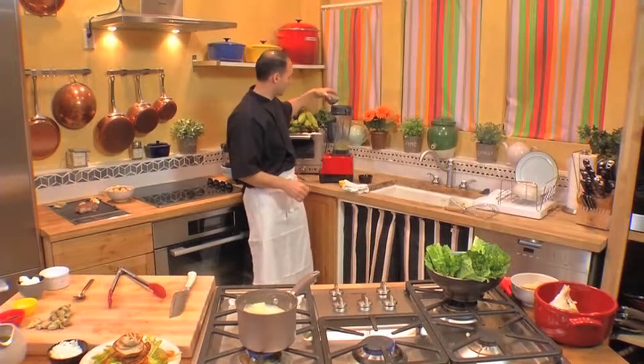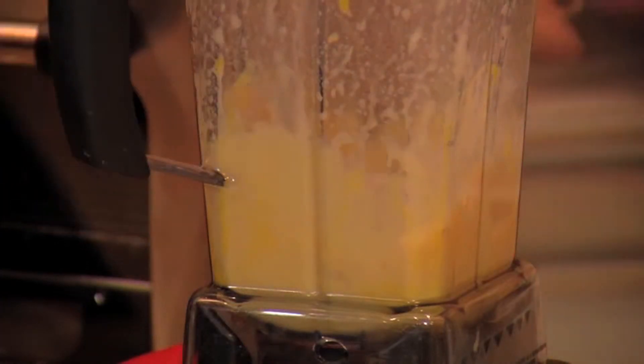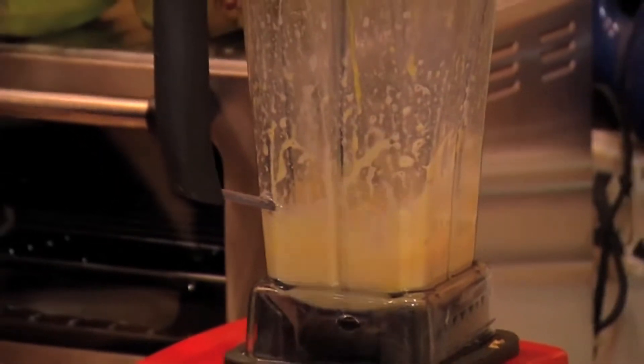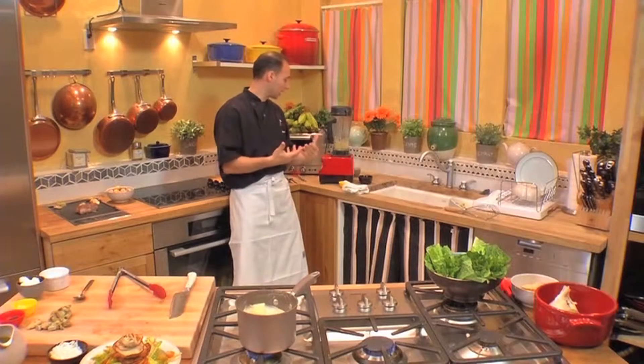Now we're going to add our vinegar. What's going to happen at this stage is the garlic is going to get mixed up with the egg yolks, and you have that acid in there which is going to help bind everything. Everything's kind of coming together.